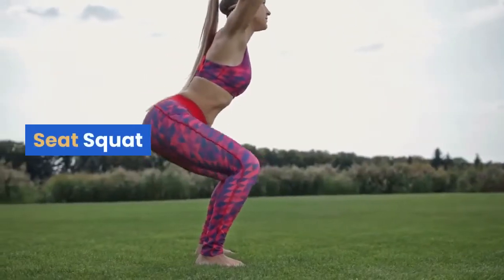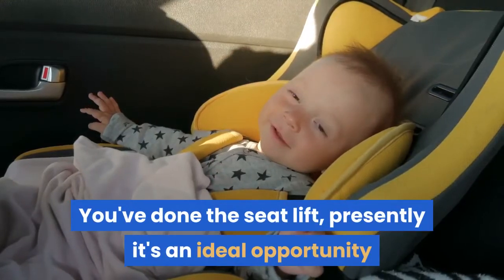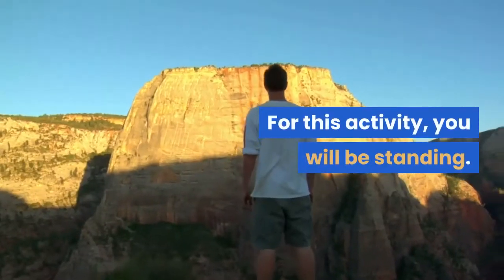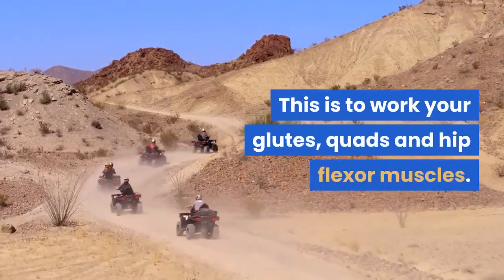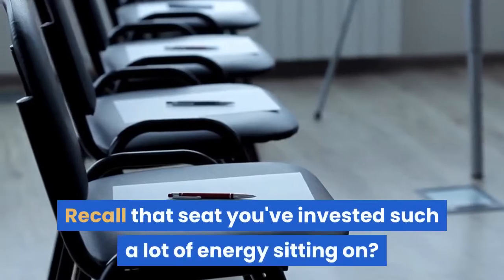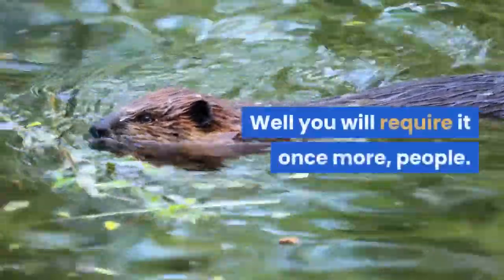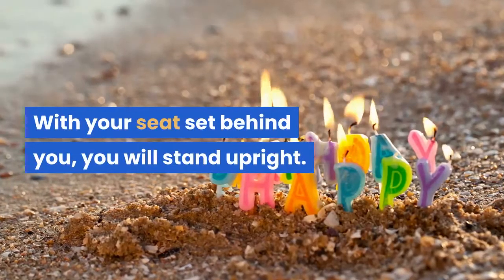Chair squat. You've done the chair lift — now it's time to get a bit more complex. For this exercise, you'll be standing. This targets your glutes, quads, and hip flexor muscles. Remember that chair you've spent so much time sitting on? You'll need it again.